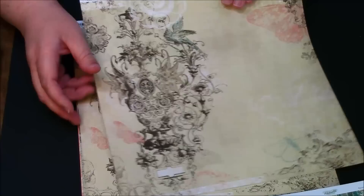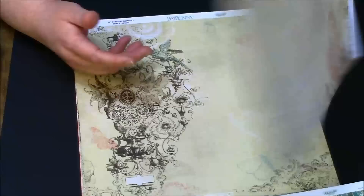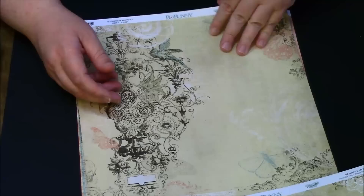You get two of these — this one's called Gabrielle Romance. I love this, love the butterflies on here and the flowers. This is your Vintage Shabby — let me tell you, I love the colors on here, they're so romantic.